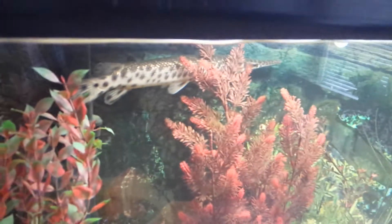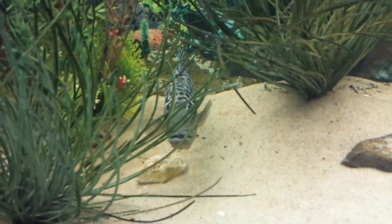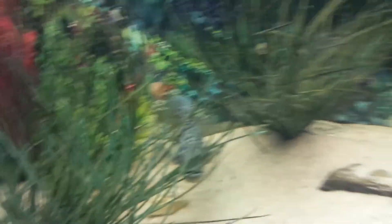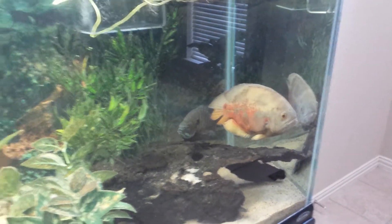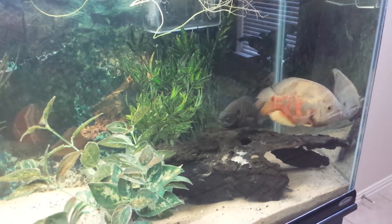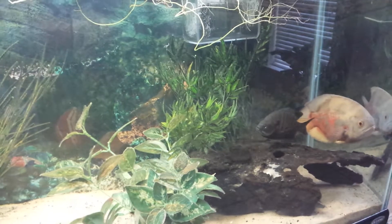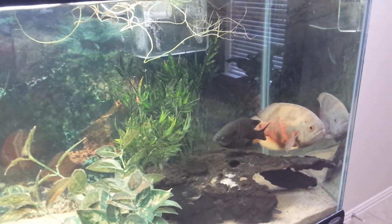There's a spotted gar in there, there's a jaguar — I love this guy, he's just handsome — and there's an oscar in the back. There's also a sunfish I caught a couple days ago. I think I got three sunfish in here just because I love them.